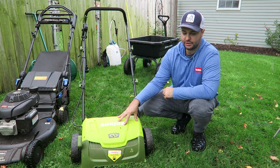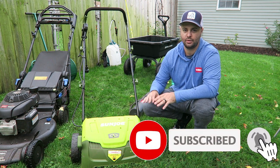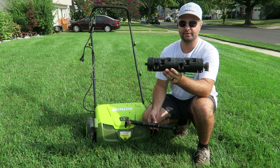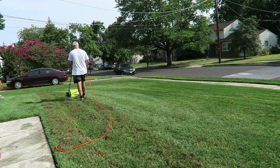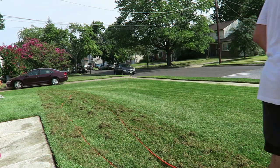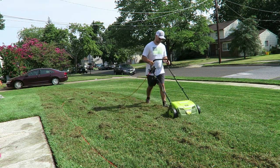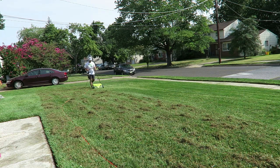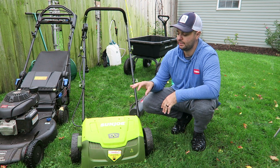The first item I have right here is the Sunjoe Dethatcher. This Sunjoe Dethatcher is such a great item — any lawn care enthusiast out there will love this. It has two cartridges: a tine attachment and a scarifier attachment. It is electric, as you can see — it has a plug. They do sell a battery version, but these items, especially this one, will be sold out very quickly and don't get restocked for a while. So if your husband, wife, or lawn enthusiast would enjoy this, especially for fall overseed time, I recommend you try and get this now. I really loved it this year.